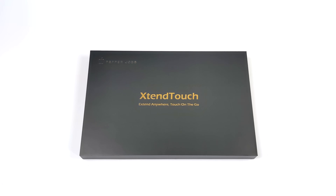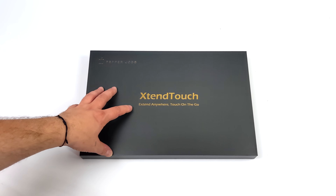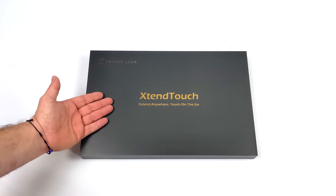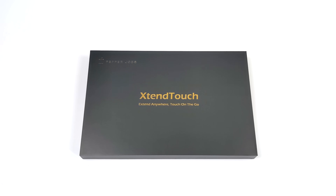What's going on everybody, it's ETA Prime back here again. Today we're going to be taking a look at an upgraded version of the Pepper Jobs Extend Touch, which actually just turns out to be my favorite battery-powered portable monitor that I've ever taken a look at on the channel.